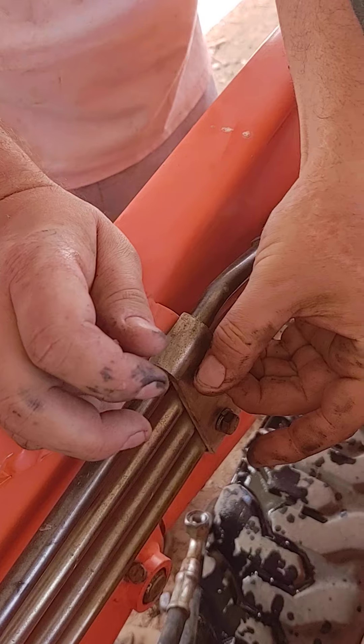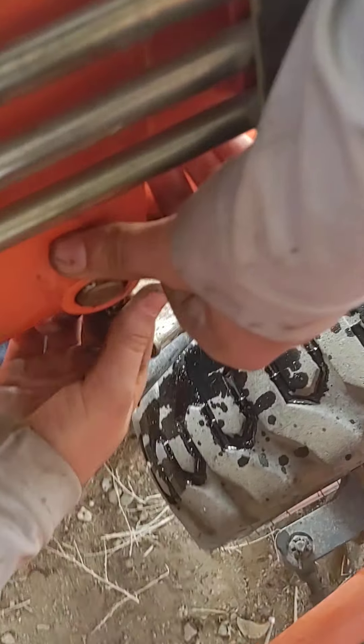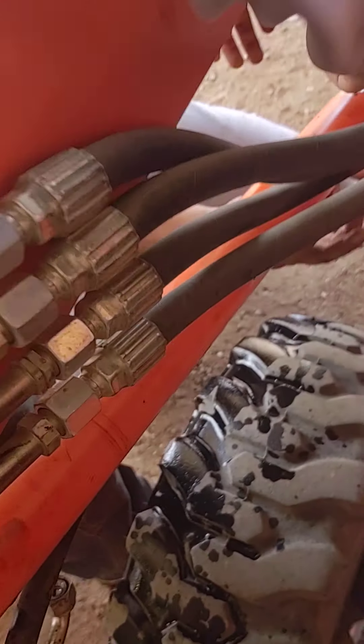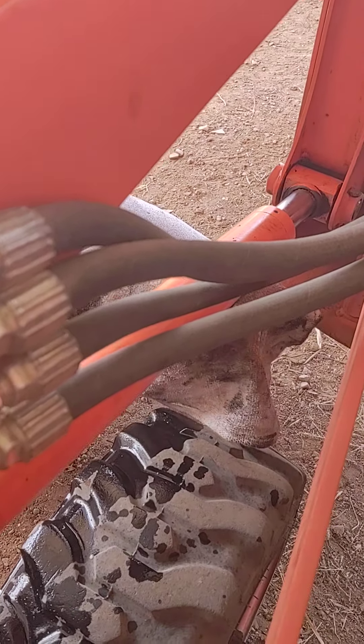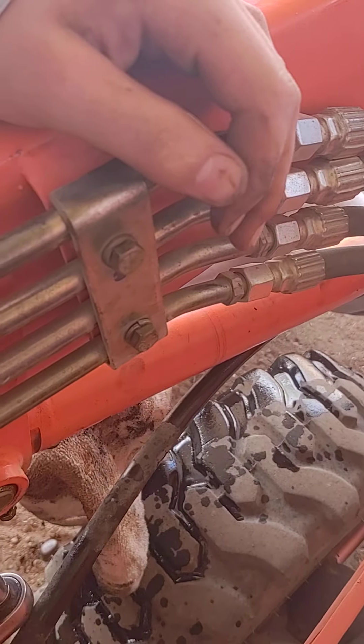Go ahead and put these on — basically just get the lines back together. We'll put the hydraulics back on and we should be set. Now, just to throw it out there — you've got to fight the urge to test your work on one side before the other side's done. What I'm doing is just setting these up and then I'll do the final testing at the end.